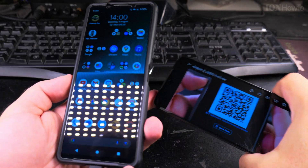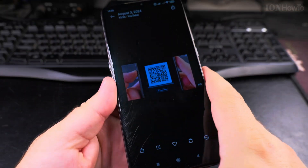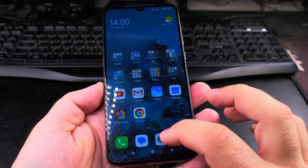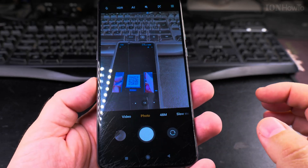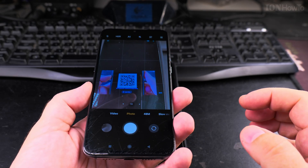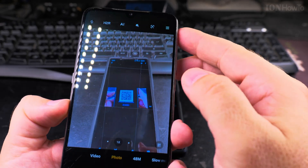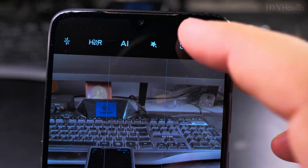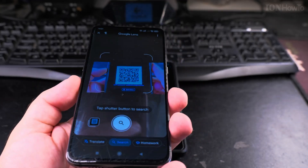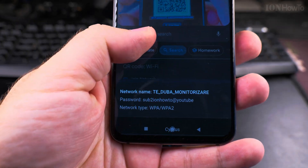The same works in reverse. I have the QR code here and I use my other phone — an old Xiaomi Mi 9 — but it still works. I open the camera app and when you are close to the QR code there is a button to scan. It uses Google Lens and it shows a preview, displaying the same details on this phone.